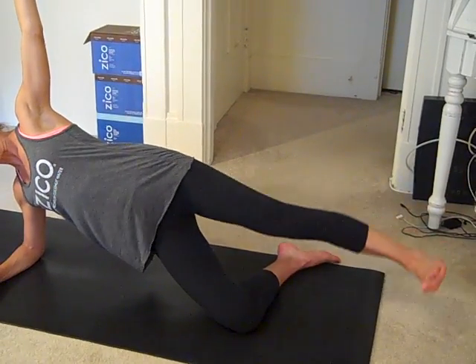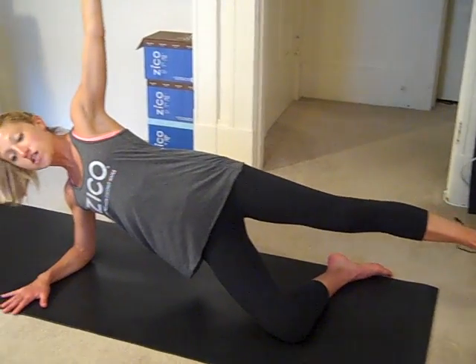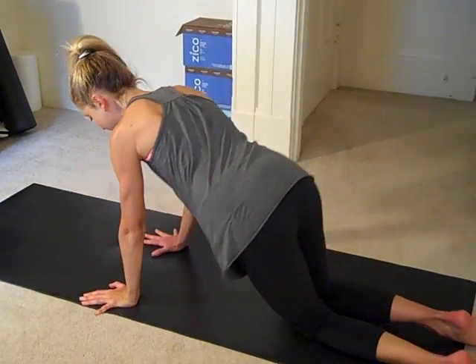Let's circle the other way just to be fair. And now you're feeling it a lot. Two more, last one. From here, just bring that leg down and come into a tabletop position. That same leg is going to work.